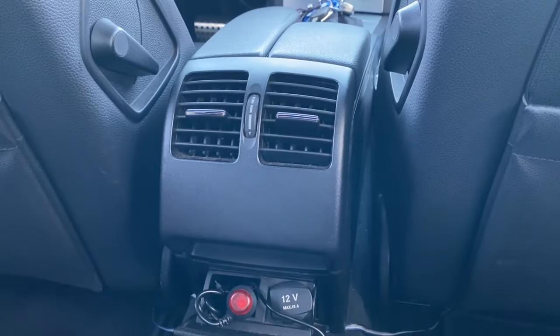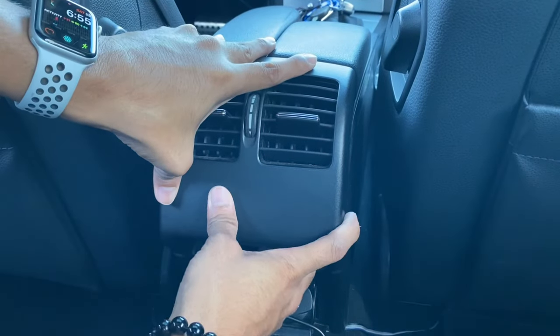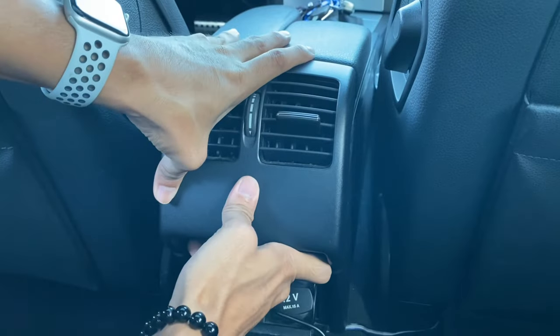In order to remove your rear AC unit, all you gotta do is push this in and lift straight up. Push it in and lift straight up.